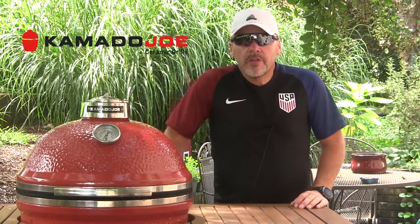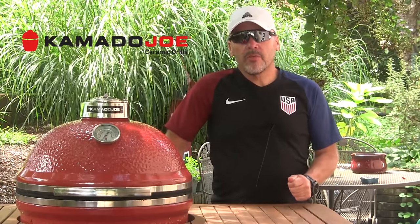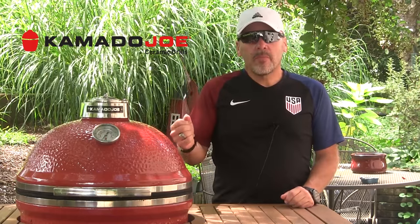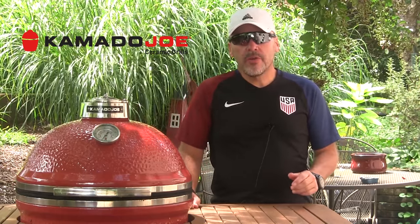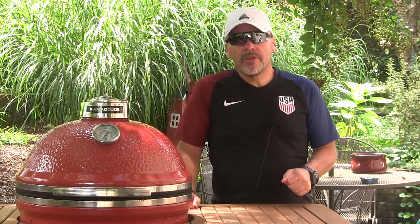Hey guys, I'm John Setzler. Welcome back to the Kamado Joe cooking channel. Today, since we've got the Olympics going on down in Brazil, we're gonna try to do something a little Brazilian. So we're gonna fire up the Kamado Joe Classic, use the Joe Tisserie, and we're gonna make some picanha with some homemade chimichurri sauce.